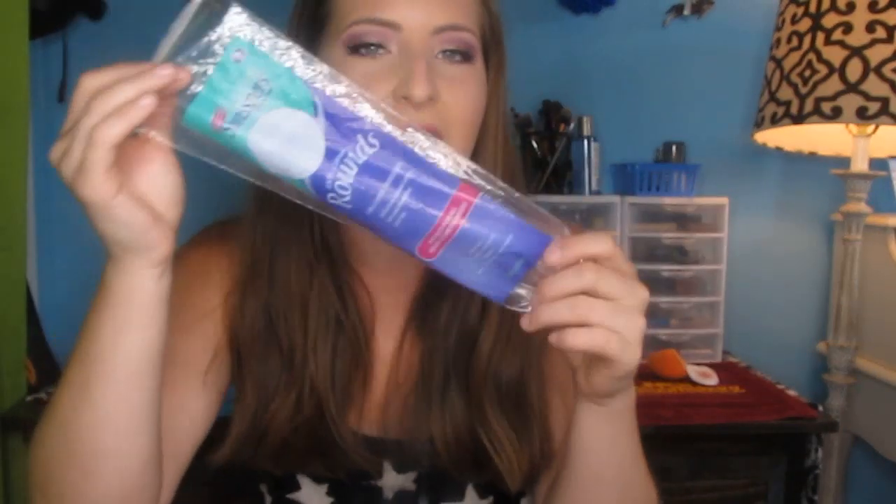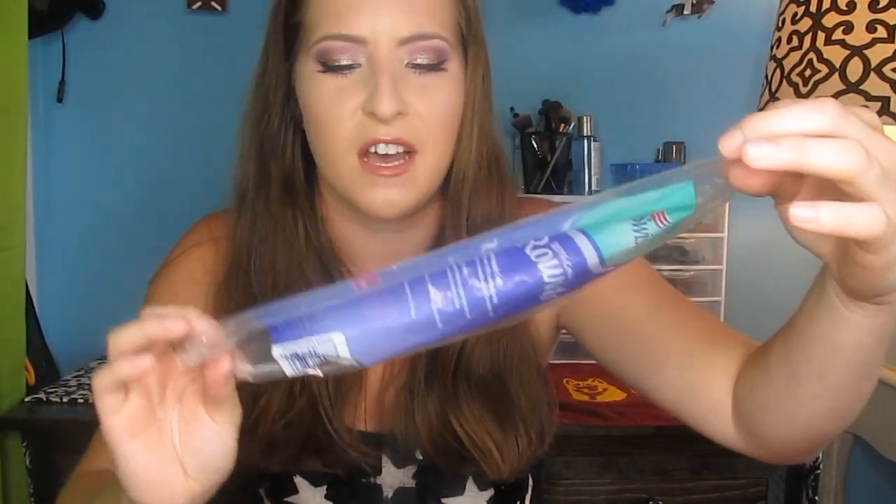I also finished a pack of Swispers Cotton Rounds. These work great — I use them with my makeup remover and sometimes with nail polish. I prefer cotton balls for nail polish on fingers and toes to avoid wasting rounds. These were the 100 count and I will repurchase them. I also used up a sample of the Redmond Clay Facial Mud, which is supposed to deep cleanse, treat acne, draw toxins, remove impurities, and tone the skin. This came in the PMS package. I didn't notice a major difference with just one use, but I'm sure the full size would give better results — for now it was just okay.